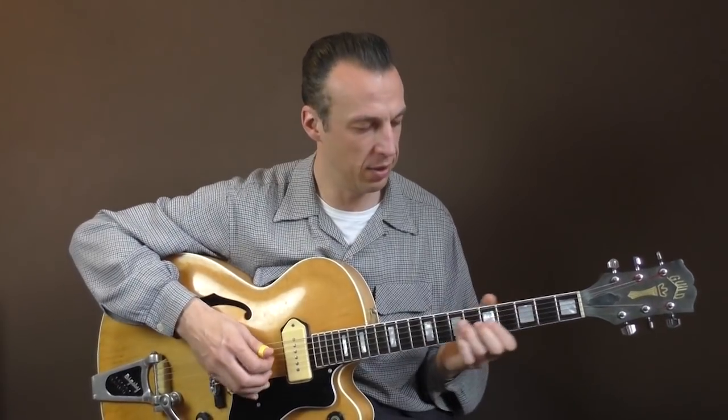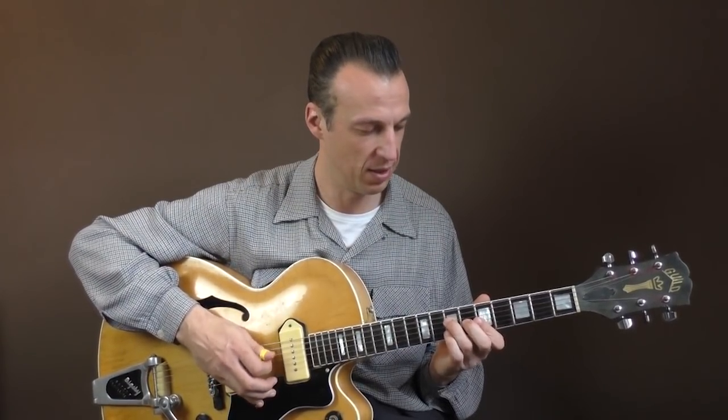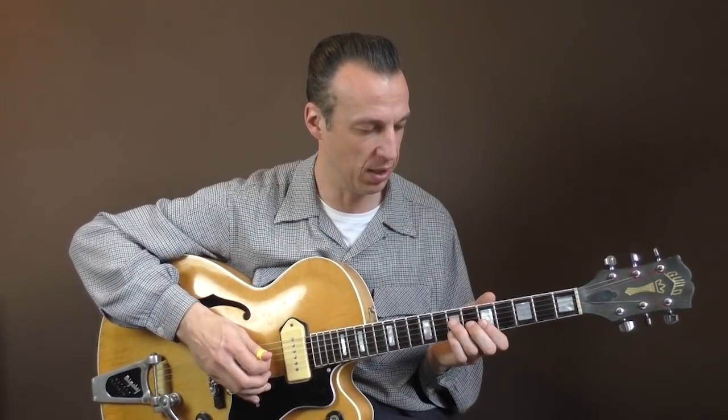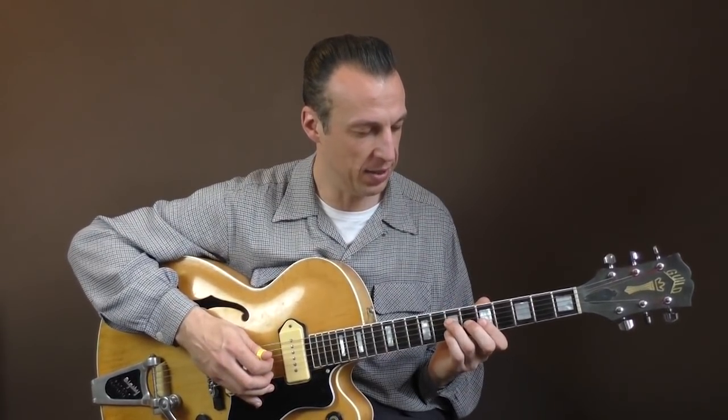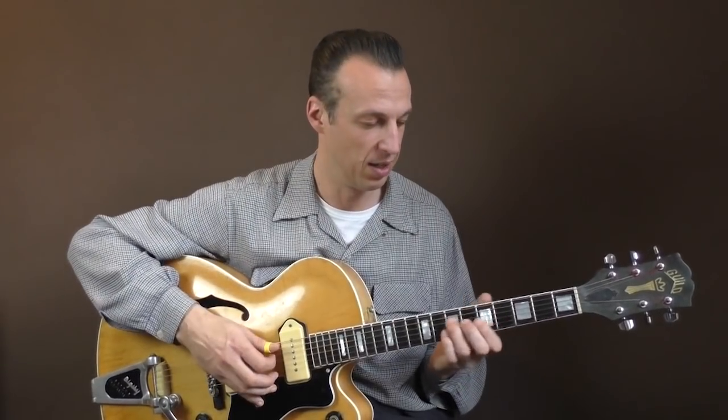And in the verse, I would do the Travis picking. Scotty Moore never plays a strict bass pattern like this — this is rather Chet Atkins where Travis would play like this. So Scotty is more random, and it's really hard to duplicate. That's why I use this style.